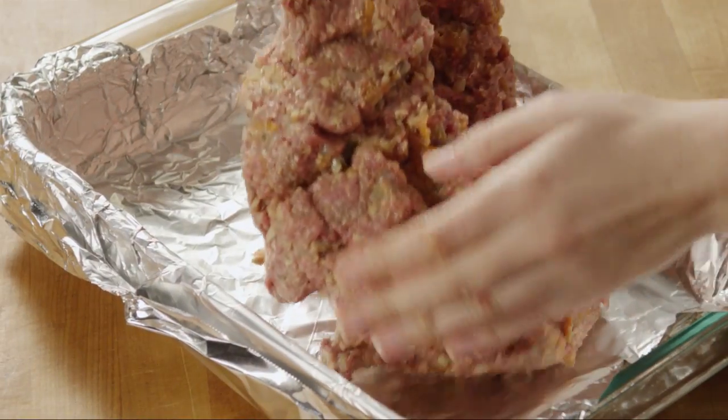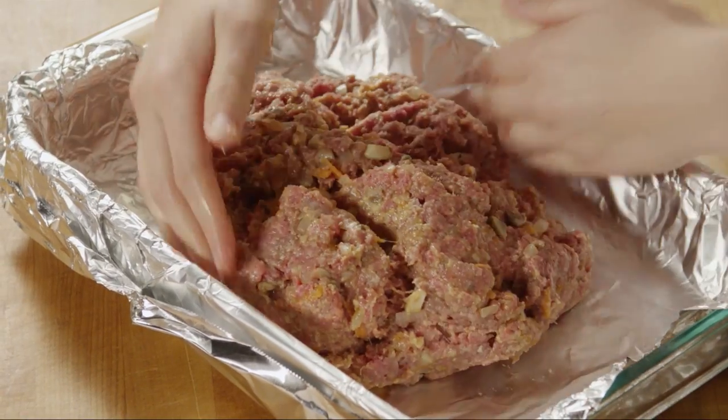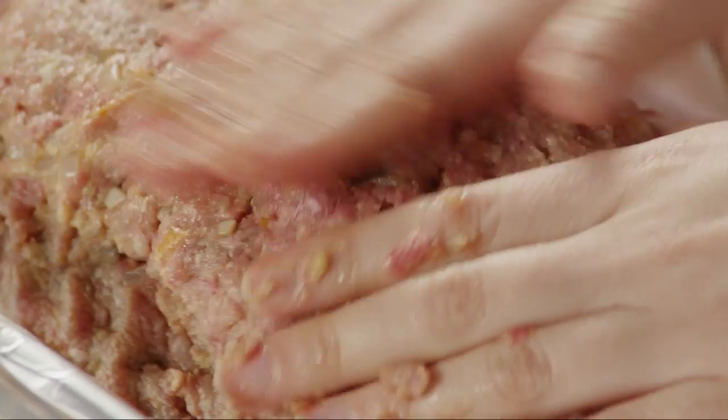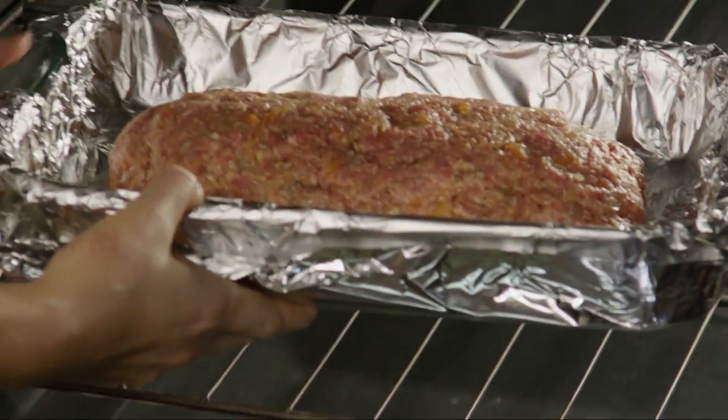Transfer the meatloaf mixture to the baking dish and form it into a rectangular loaf about 9 inches long by 5 inches wide. Bake the meatloaf for 35 minutes.